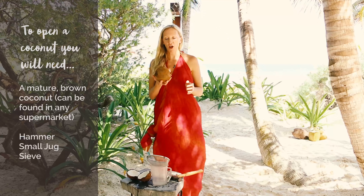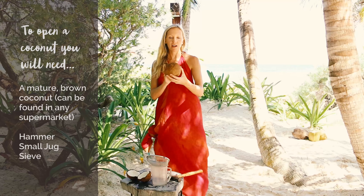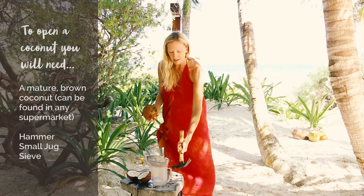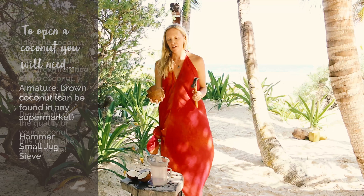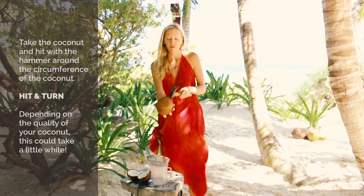I'm going to show you how to open a coconut. What you're going to need is a mature brown coconut — you can buy these in any supermarket. You need a hammer, a little jug, and a sieve. We're going to take the coconut and, going around the circumference, we're going to hit it.